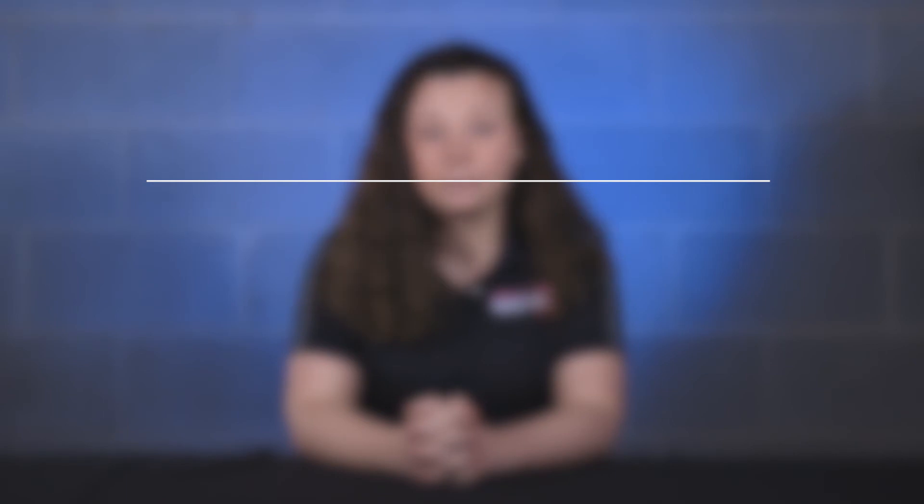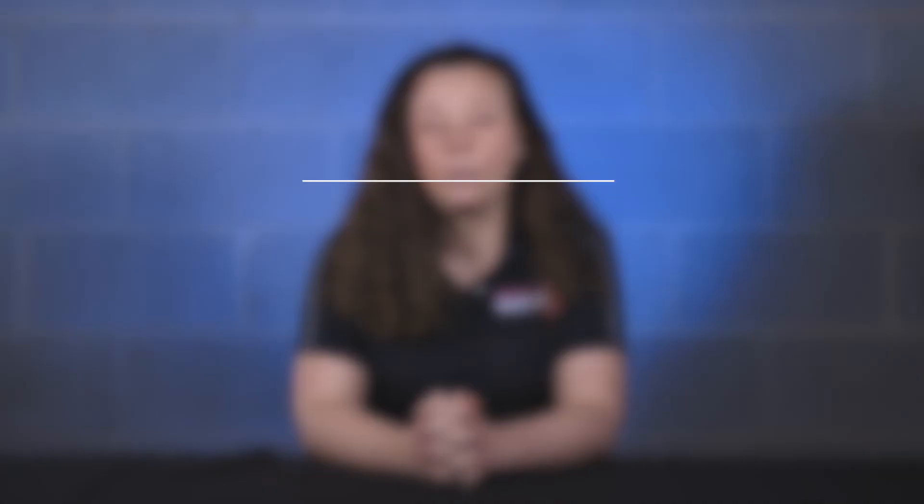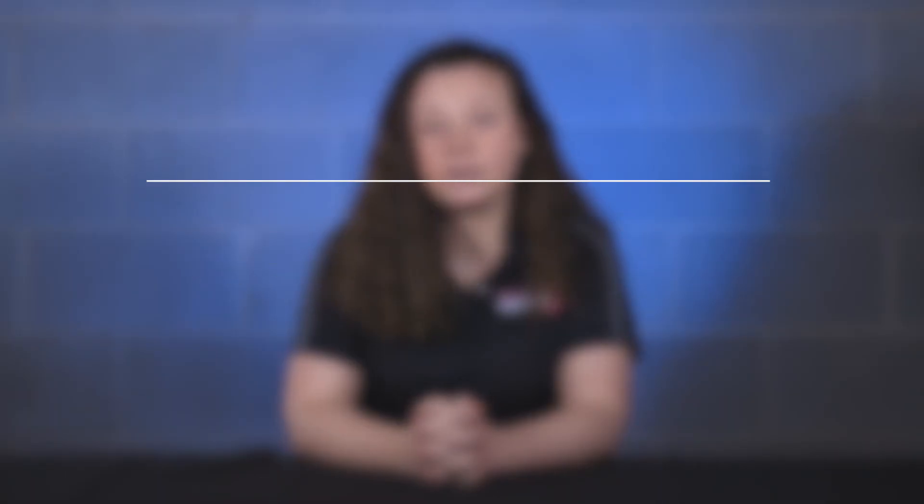When you are assessing which is best for your application, it's important to consider the following questions. What is your maximum amperage limit? Remember that the closer to the limit that you are with your torch, the more consumables you will use and possibly jeopardize weld quality. We recommend anything over 400 amps to go with a water-cooled solution. What metal thickness are you welding? More shiny metals like aluminum and thicker materials such as ¼-inch plate lend themselves to a water-cooled application.